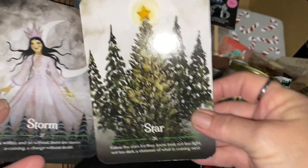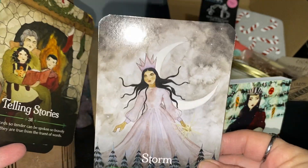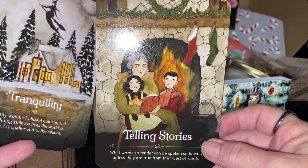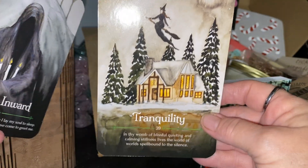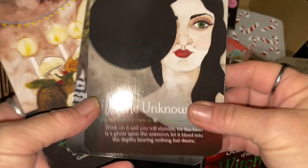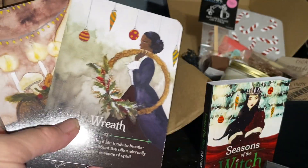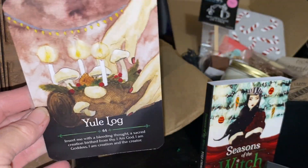I give my squirrels peanuts every day — otherwise they get upset. I started that and now every day they come for their peanuts. If I don't have any they're like, what the heck is going on? I ran out for two days and they were very upset. Also in the deck we have wise man, wreath, and the yule log card.